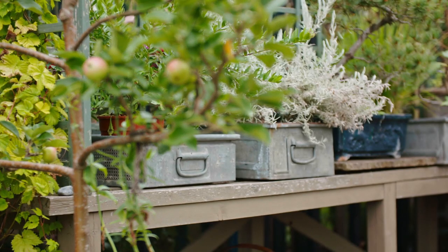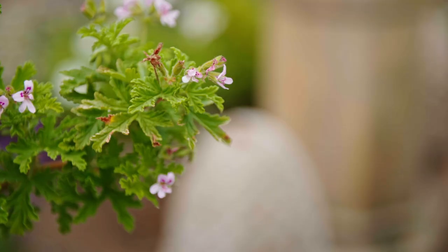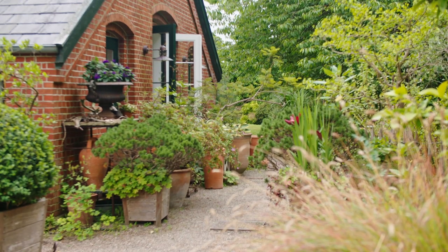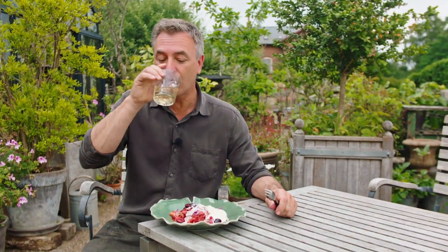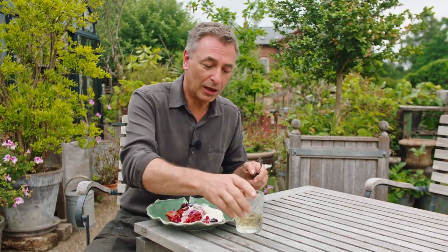I think this is something that we don't do often enough — pick herbs and brew tea out of them. Because you can do this with so many different things in your garden. You can use your roses, tulip leaves if you want to. And if you have sage in your garden — sage tea, it's amazing. If you haven't tried it, do it. It's lovely.